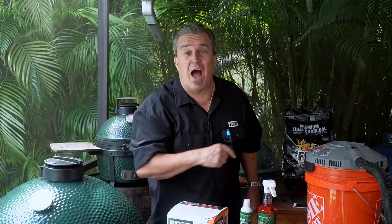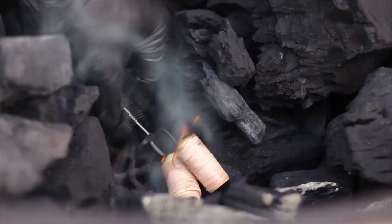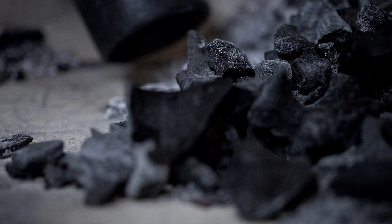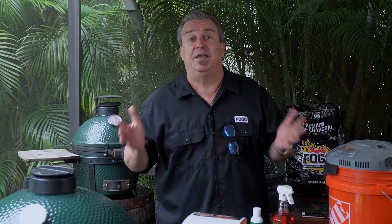One of the most commonly asked questions on the Big Green Egg — we're going to answer it today. Welcome back to another week of the Fogo Life. We get asked this question a lot. We've touched on this subject a little bit — how to clean the Big Green Egg in some of our videos — but we keep getting more and more questions, so today we're going to go A to Z on how to clean everything.